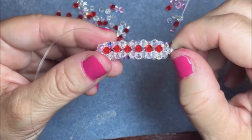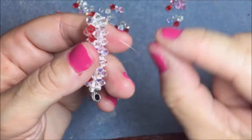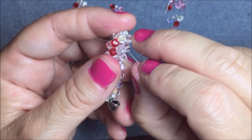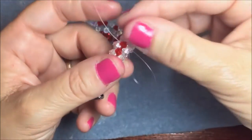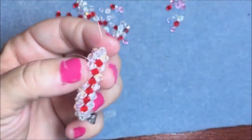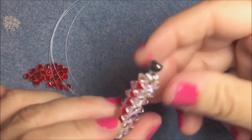If you do it in 3 millimeter, it's much smaller and really cute. You can do them in gold, silver — just really nice colors. The Swarovski has beautiful colors, like the double-AB which is beautiful. Now I'm going to show you how to do the arms.